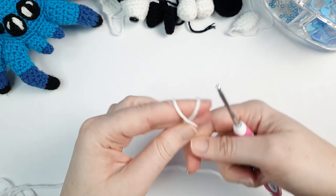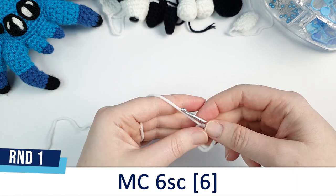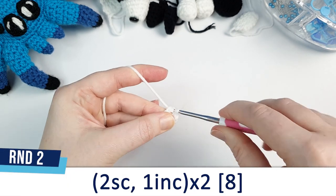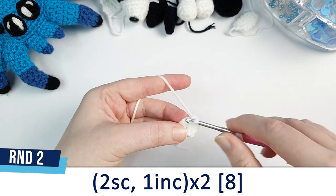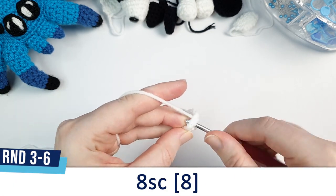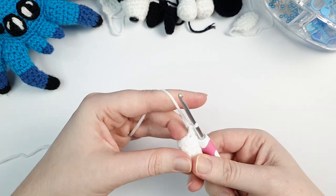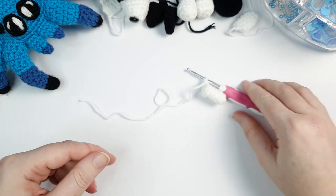The first piece of the back legs is the foot part. Begin by putting six single crochet in a magic circle. Round two is two single crochet, one increase, repeated twice. Rounds three through six are each eight single crochet. Leave a tail to sew that on as well.